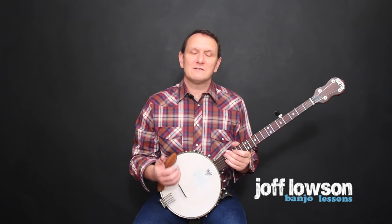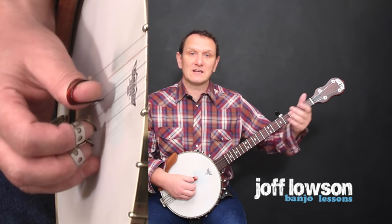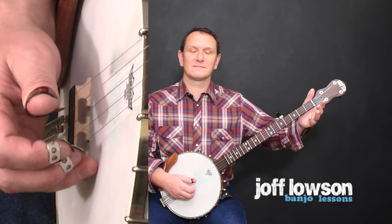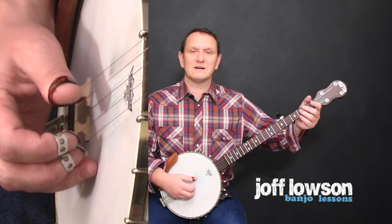The first note is easy — it's just playing the middle string with the thumb, and the left hand doesn't have to do anything. Try finding that first note and just play it a few times.